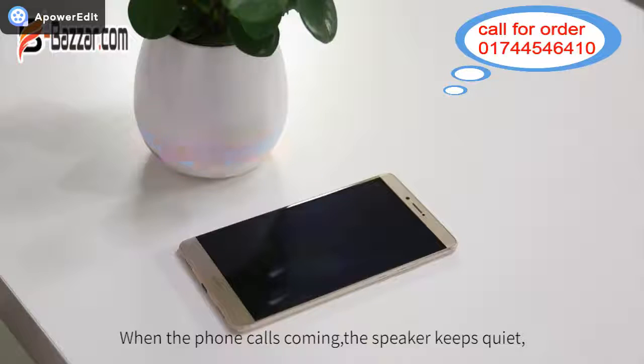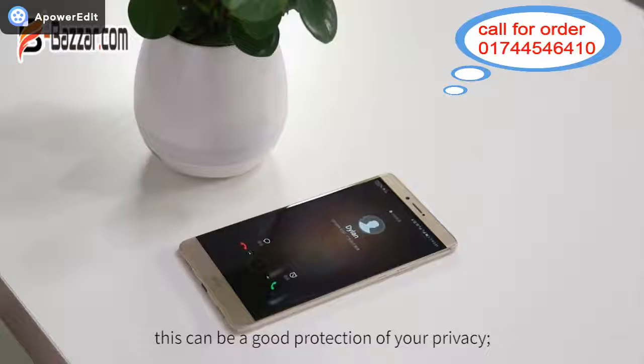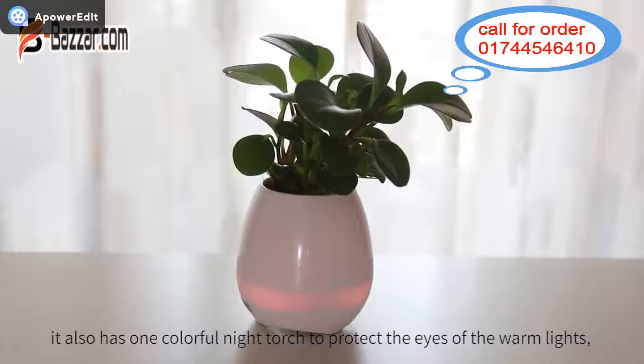When phone calls come in, the speaker keeps quiet. This can be a good protection of your privacy. It also has a colorful night torch to protect your eyes with warm lights.